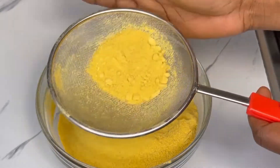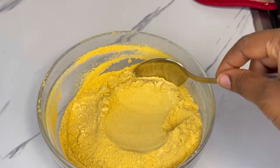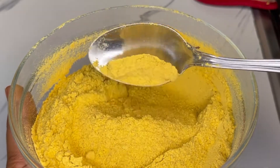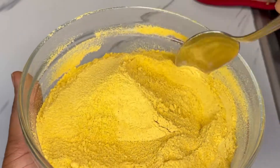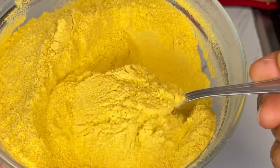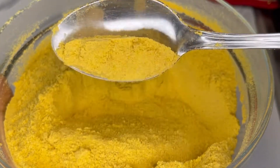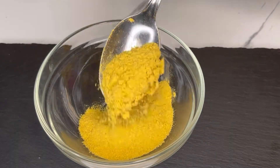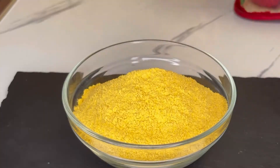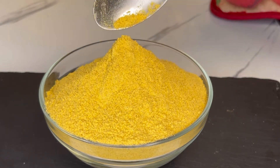This is best for stews, soups, and for seasoning your chicken and even your meat — it makes everything so delicious. It's fresh with no chemicals added, and the only thing I used is salt. As long as you don't add anything liquid to it, you're good to go. This could last for months — even ages — as long as no liquid is introduced. If you're scooping some out, make sure your spoon is dry before dipping in. I hope you really enjoyed watching — see you in my next video, bye!